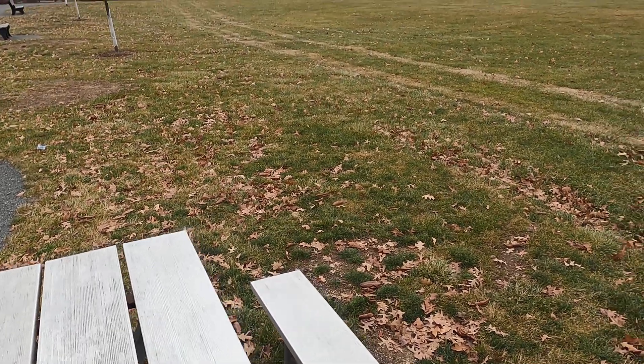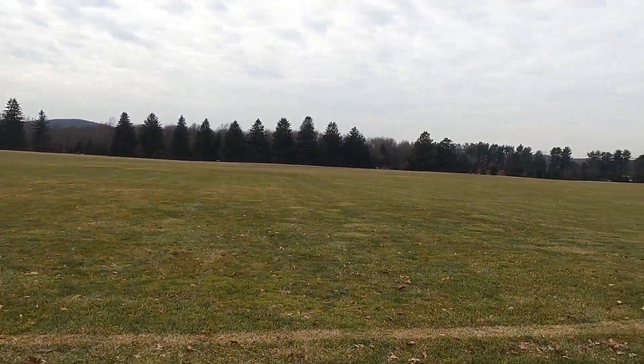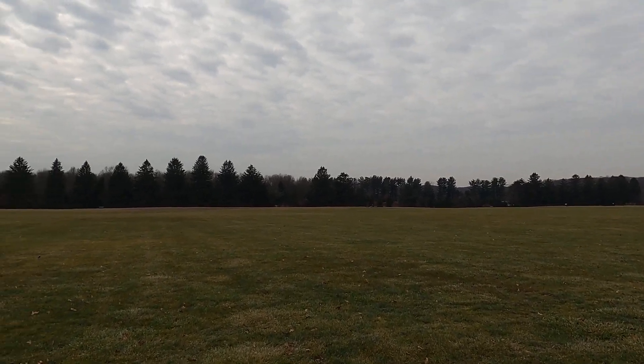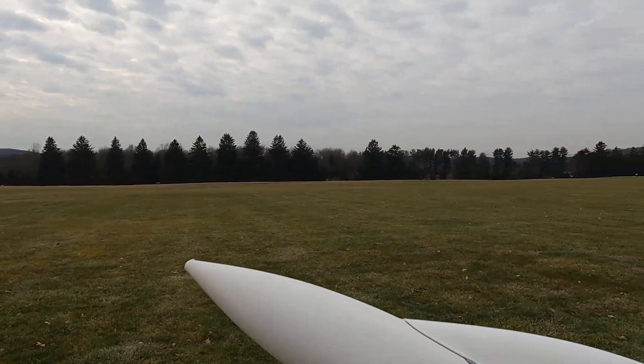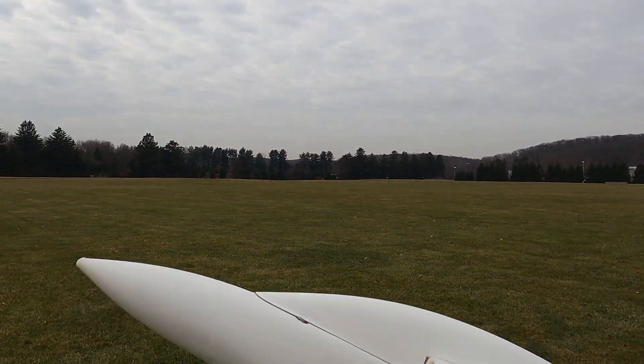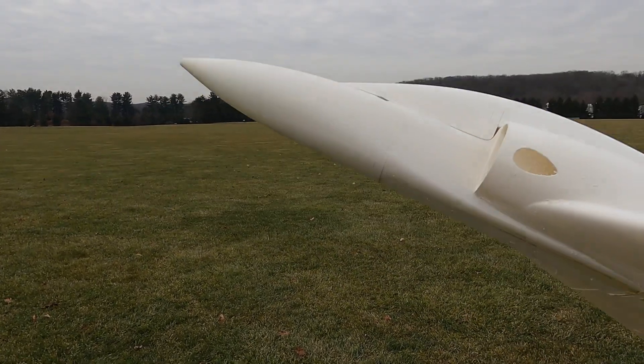So I'm going to throw this up again and hopefully we get another good flight and see how it goes. I'll make the adjustments on the canopy.